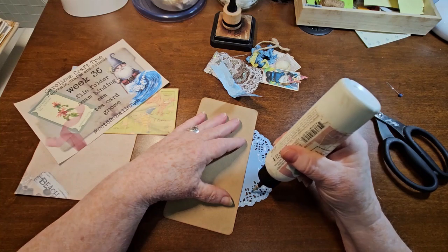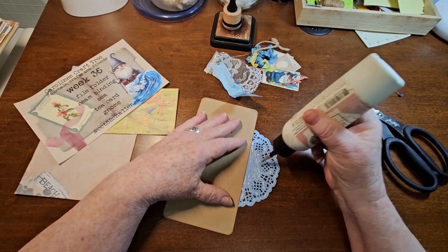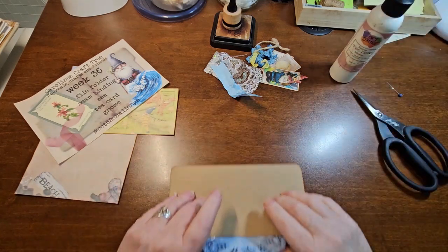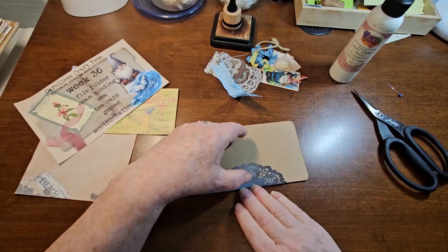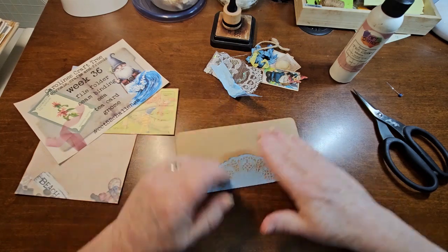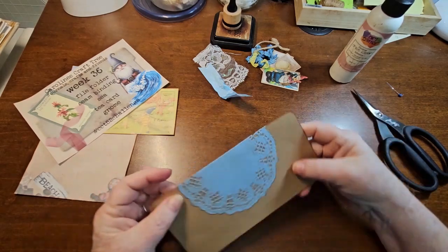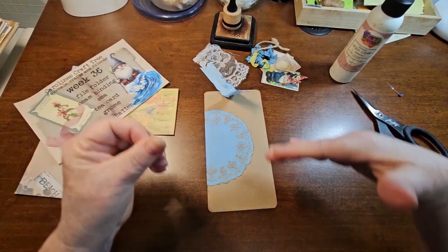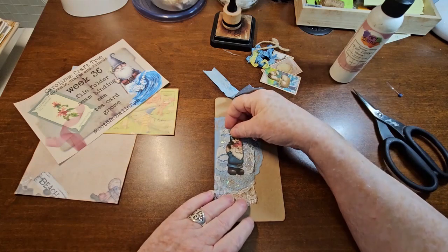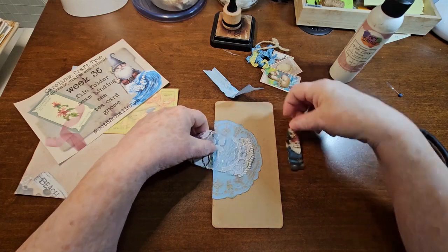I have so many paper doilies and I just forget to use them. I think sometimes when we get so much stuff, we just lose track. And sometimes I know I have stuff, I just don't want to go get it. Make sure that's glued down. Everything seemed to go towards blue for this project, which is okay.